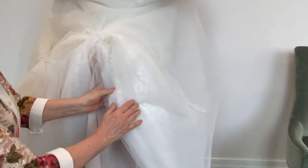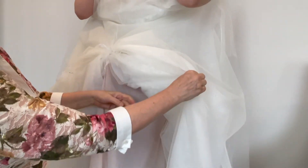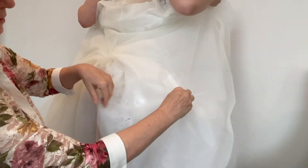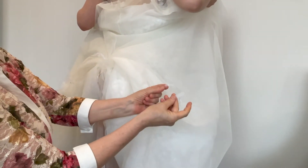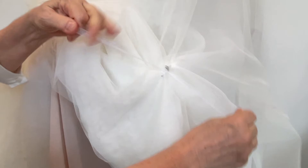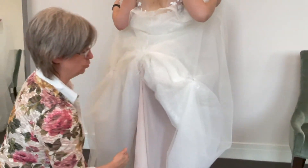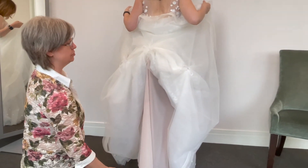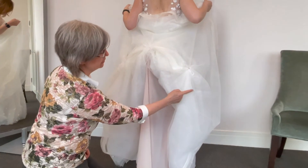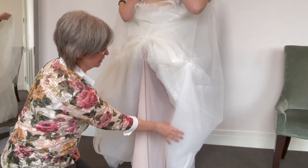Now I'm going to go on to the right side. You find the bustle ties — no knots at the bottom of it, tie it together. There's no rule for how many bustle ties there are in a dress. The wider the dress, the more ties there are going to be, so you continue looking for the ties as you go down the side of the dress.